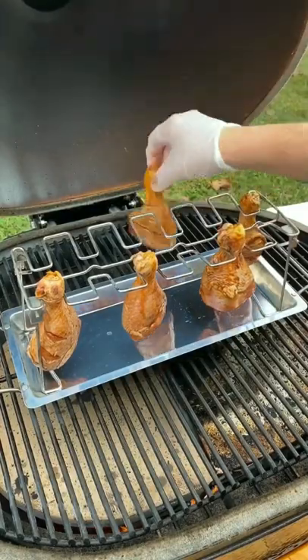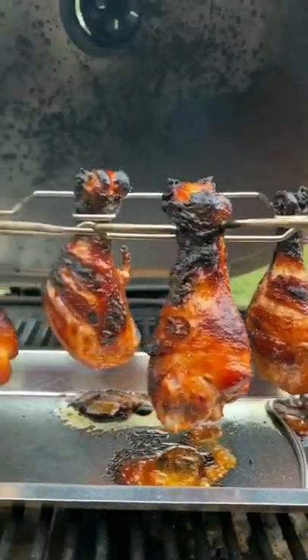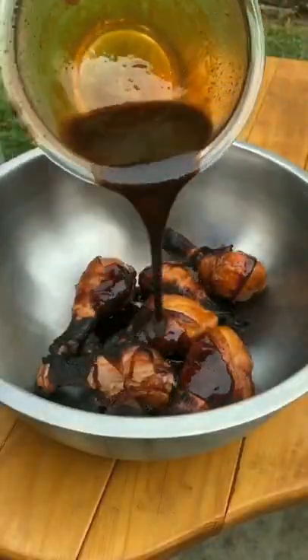Pull it and then set it up at 275 indirect. Right there is a chicken rack that I like to use, or a drum rack. I love using it — it makes cleanup very simple. You're going to smoke until an internal temperature of 170.